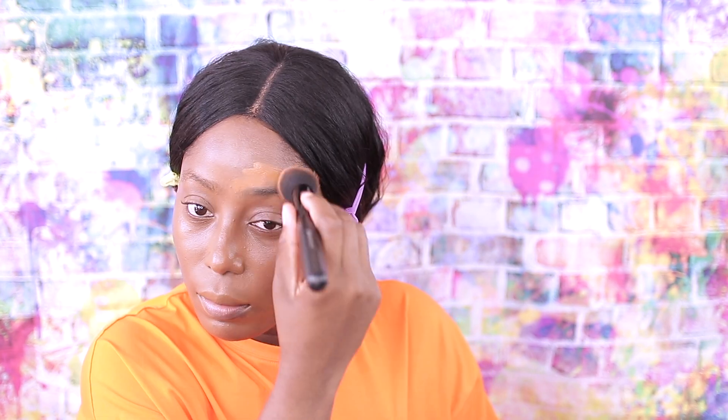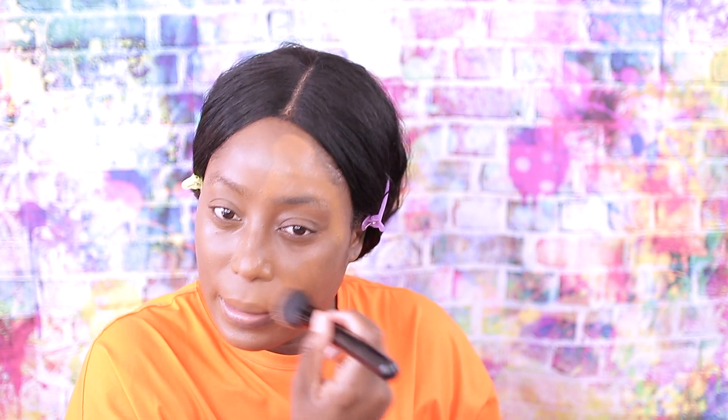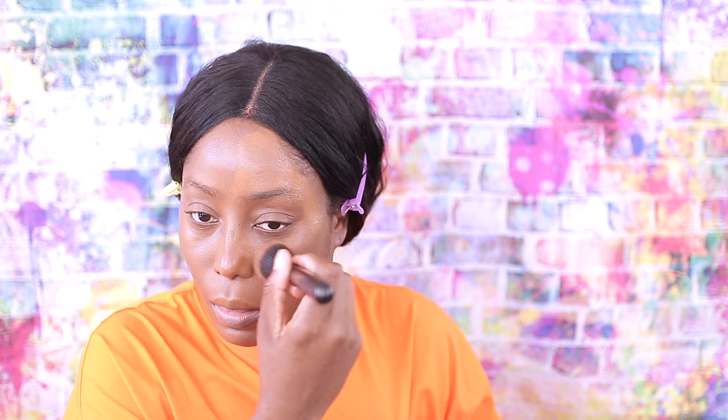Now for the matte one, I'm going to take one pump and see if I need to build it up. They both look the same shade, but putting it on my face I'm seeing it looks a little bit more darker. I'm going to take a little bit more and put it over here. Since this formula is more on the thicker side, it does go on thicker.